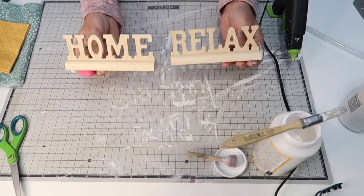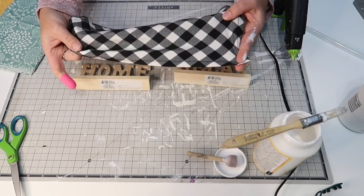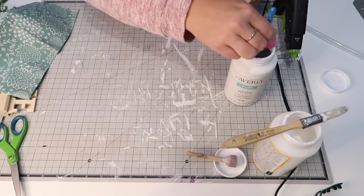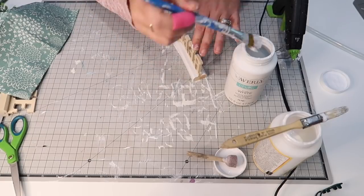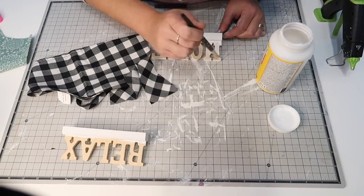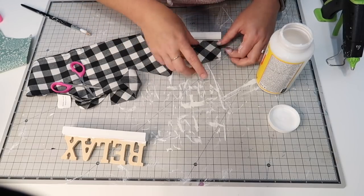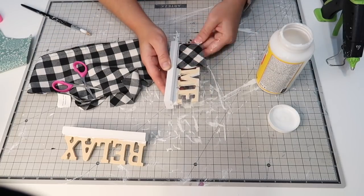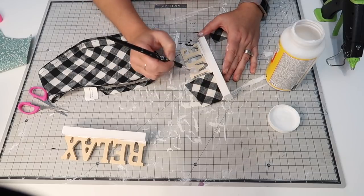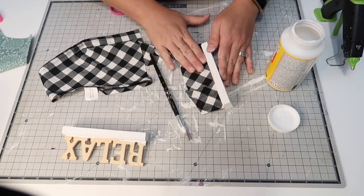For DIY number three, I picked up these 'Home' and 'Relaxed' little wooden signs and we're going to mod-podge some fabric onto them. I have a coastal farmhouse theme going on in my home — the 'Relaxed' sign and the color blue feel very serene for that. Our basement is getting transformed into more of a coastal cottage feel, so the relax sign will go down there. The 'Home' sign will go on my tiered tray upstairs, using that buffalo check bandana.